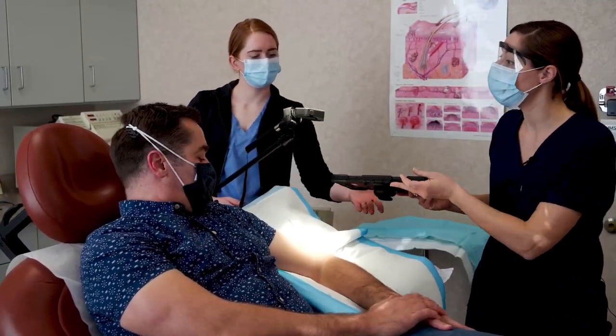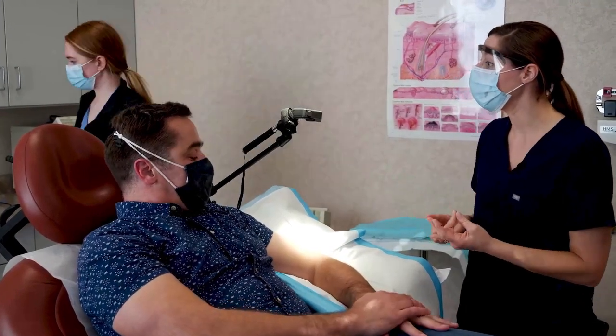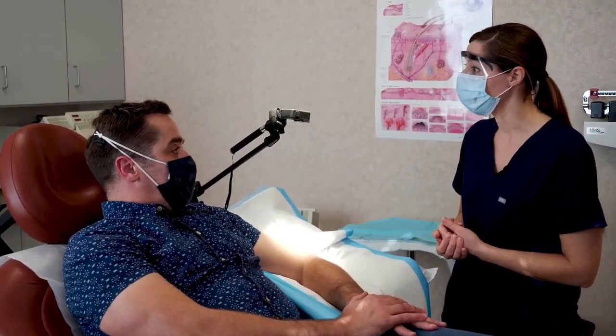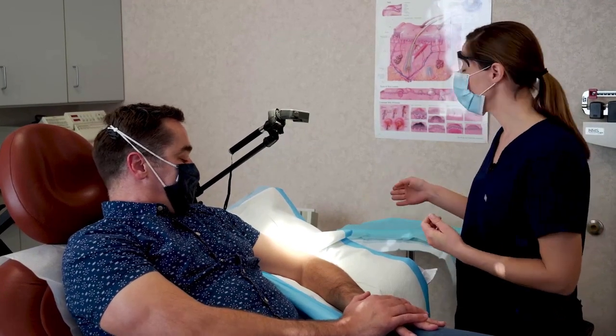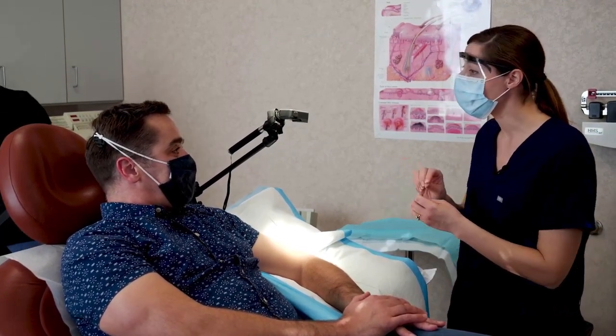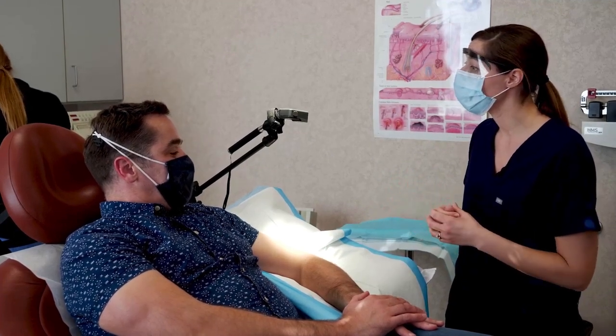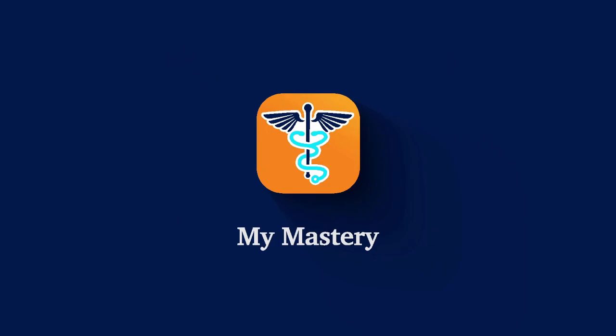You've never had any reactions to lidocaine with epinephrine as far as you know? Correct, no reactions. And we're also going to be using a cautery machine today to stop any oozing after we take that spot out. Do you have any history of having a pacemaker or defibrillator? No. Perfect.